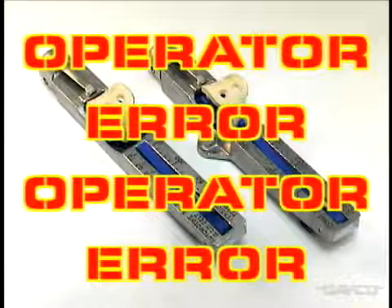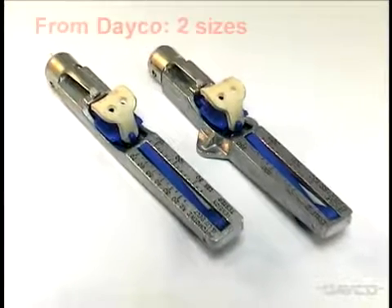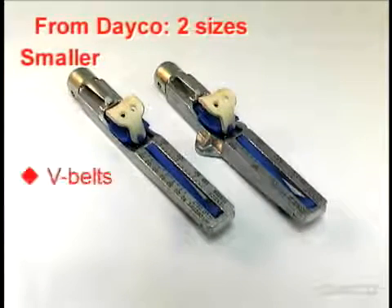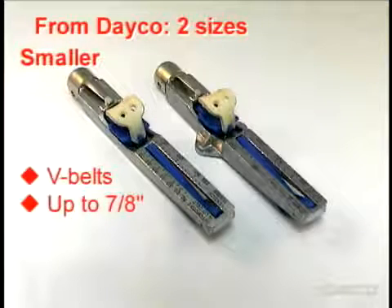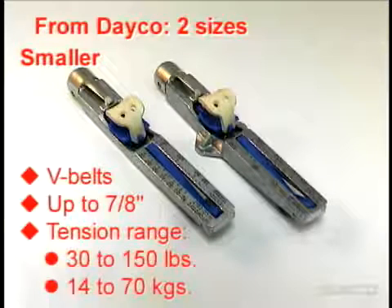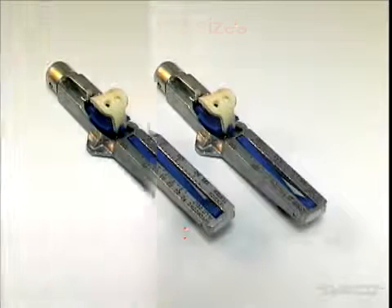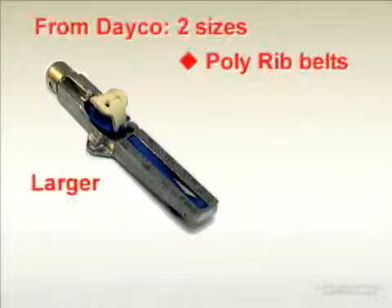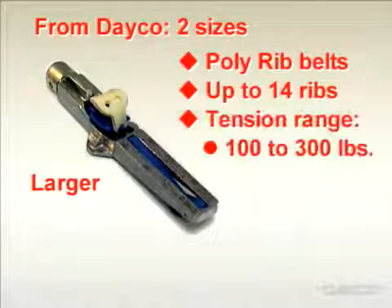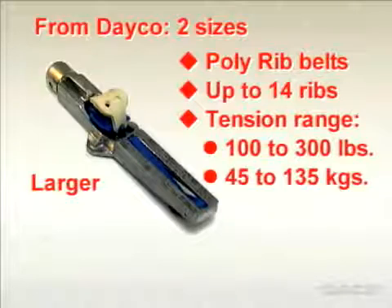Here is an explanation of what to do and what not to do when using the cricket gauge. The cricket gauge is available from Deco in two sizes. The smaller size is for V belts up to seven-eighths of an inch wide, with a tension range of thirty to one hundred fifty pounds or fourteen to seventy kilograms. The larger size fits poly rib belts with up to fourteen ribs, with a tension range of one hundred to three hundred pounds or forty-five to one hundred thirty-five kilograms.